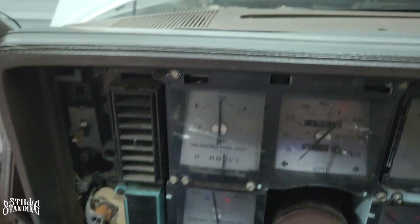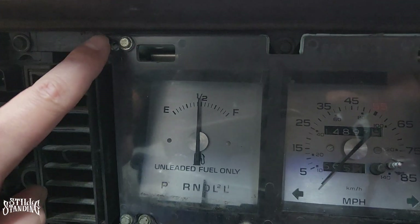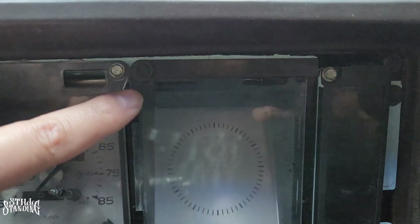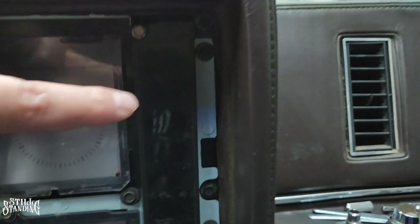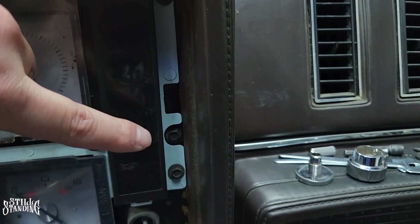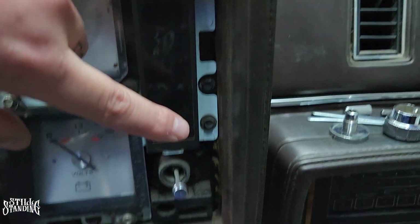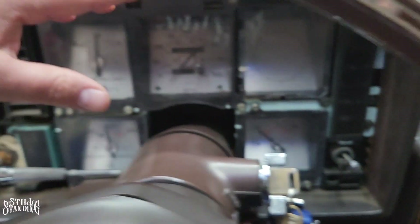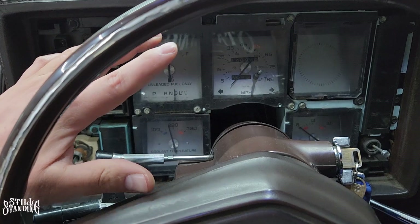So I'm going to start removing all the screws for the cluster. There's screws for the gauges right here — all the black ones. There's one over here, another one right there, another one right there. I've got to remove all those and then I should be able to pop off the cluster.